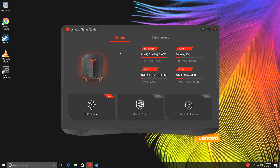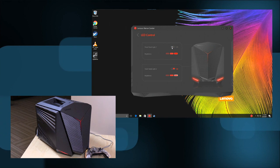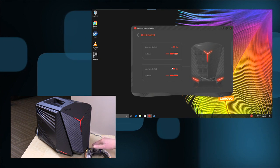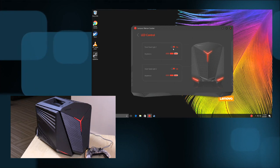This screen here, the Nerve Center, is the way you can control some of the LED lighting and get basic system information — it lets you know what speed your processor is running at, how much RAM and storage you have available, and how much of your GPU is being utilized. This is also how you can turn off the LED light. There's only one color though, just red. You've got two red lights on the bottom on each side and one in the middle.